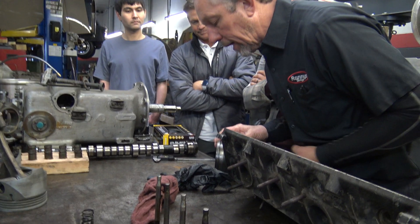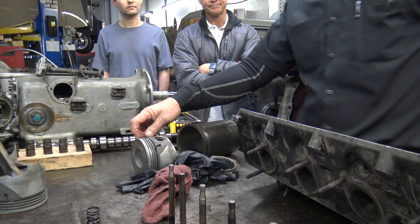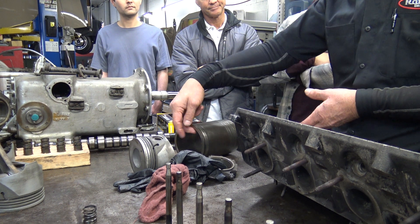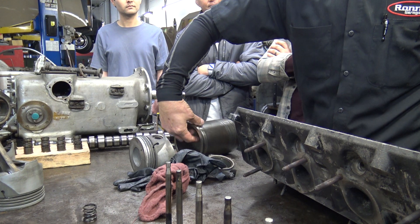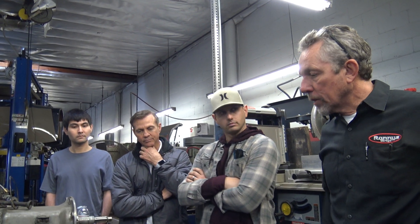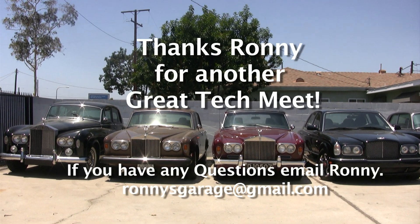Inside the cylinder you can see how it's discolored up to about that point — that's the firing zone. The ring only comes up so far every time, and with wear it wears the cylinder out at the top, so you'll actually feel a lip there. People use ridge cutters to fix that, but that just means you need to bore it or replace a sleeve. They don't make oversized Rolls-Royce pistons, so you replace the sleeve. Thanks for coming.